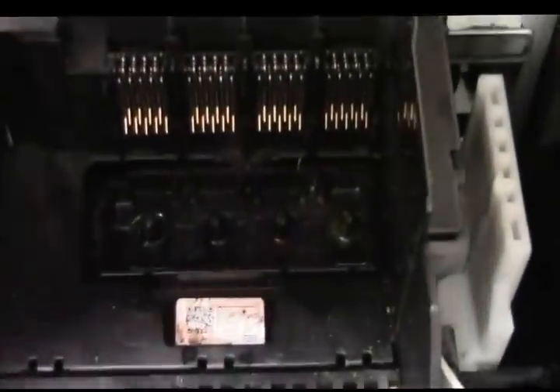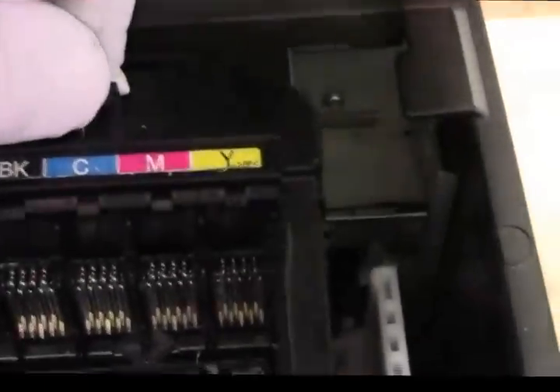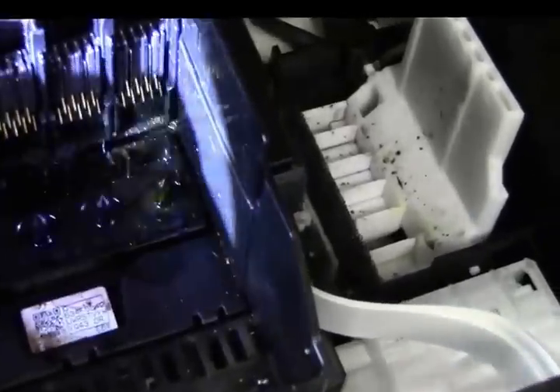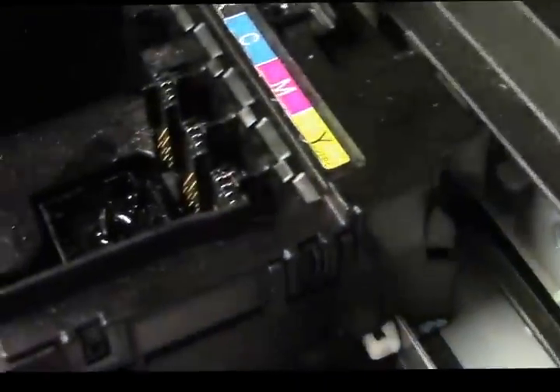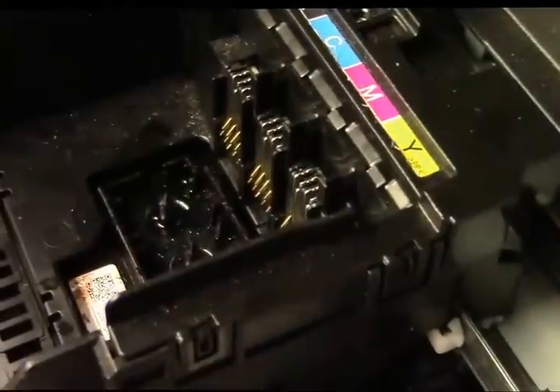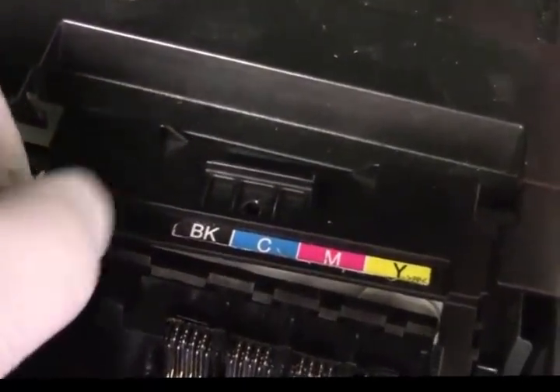Now let's go back here — this part just lifts off. Set that down. You're going to reassemble it the exact opposite of what we're doing here. We've got the one in the back off, but I need to take one more thing off — a little slide plate right here. Let me get the flashlight so I can show you. There are two catches, one right there and one right there. Put the little screwdriver underneath it, lift, and that plate will come out. Then there's one more on the other side, and the whole thing will lift right off.